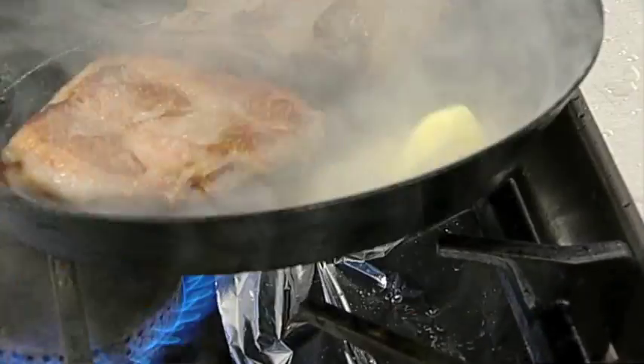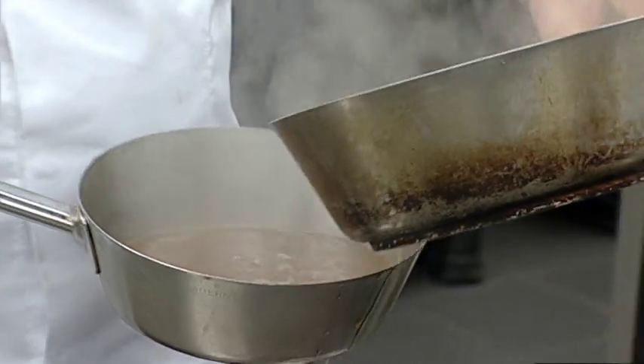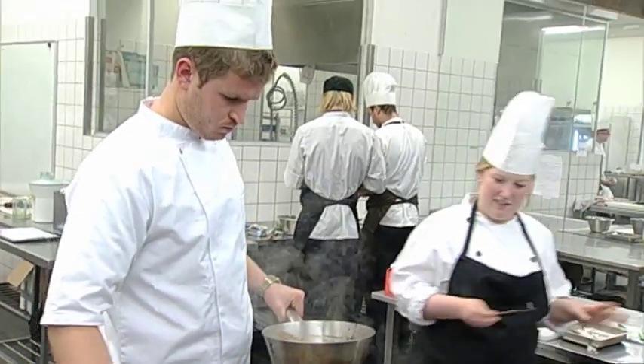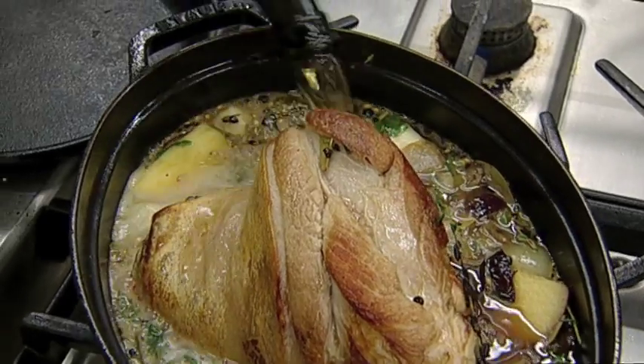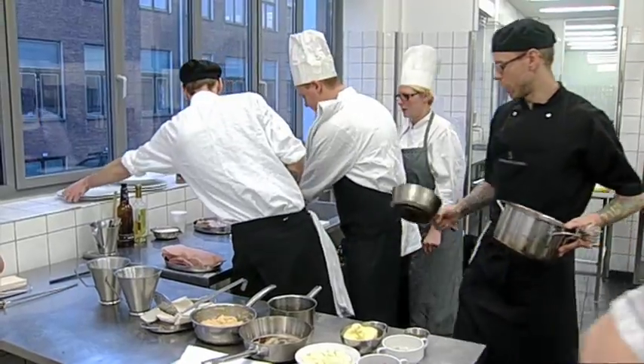Er du træt af tørstægte korteletter, der svømmer i en sø af sovs med spredte øer af kartofler, så kom med en tur i gastro-science-køkkenet. Langtidsbagt svinebryst eller ølglaseret svineskank er navnet på nogle af de retter, kokkeelever på gastro-science-linjen serverer.